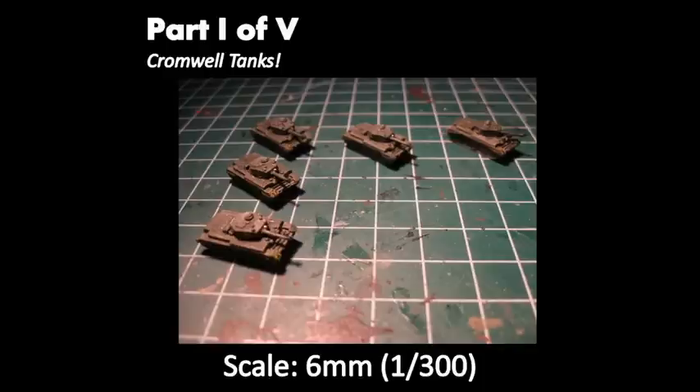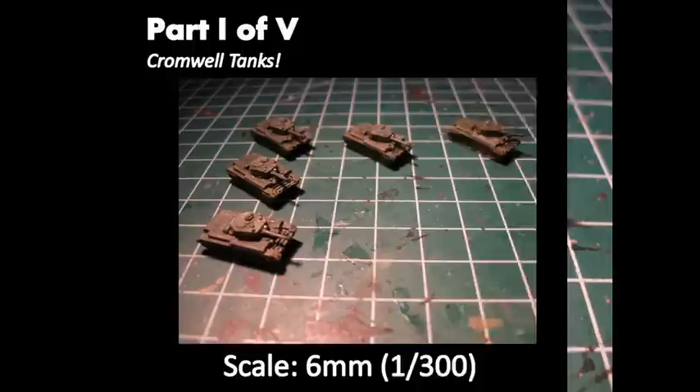My name is Jirk and this is the first part of my series on how to paint videos. In this first series I will show you how to paint a 1000 point British armor battle group for Witskree Commander 2.